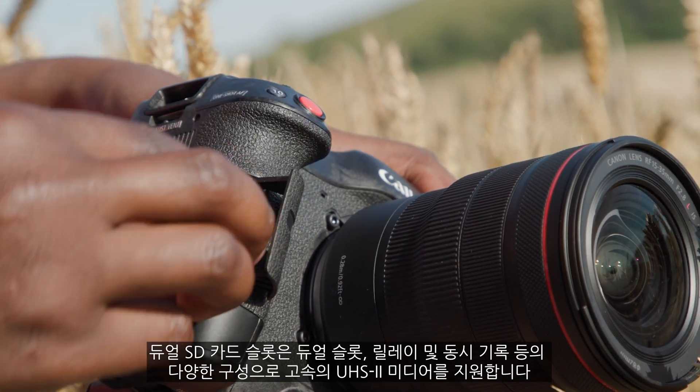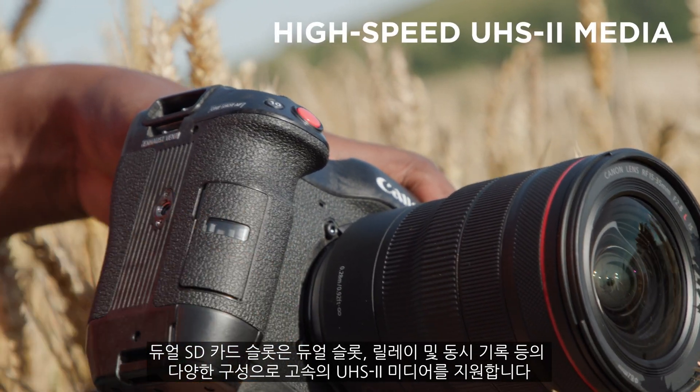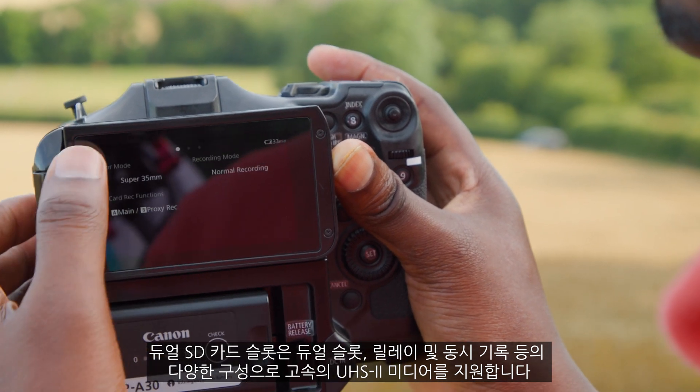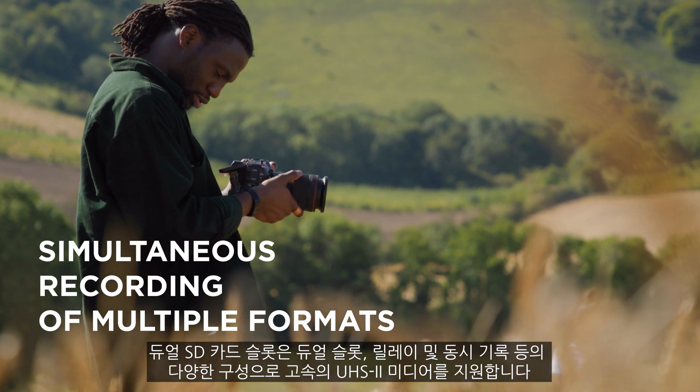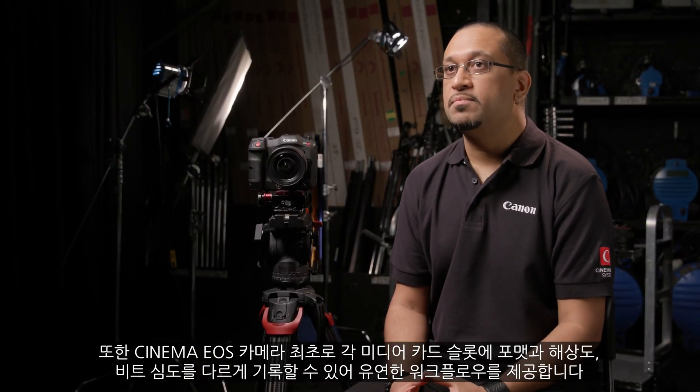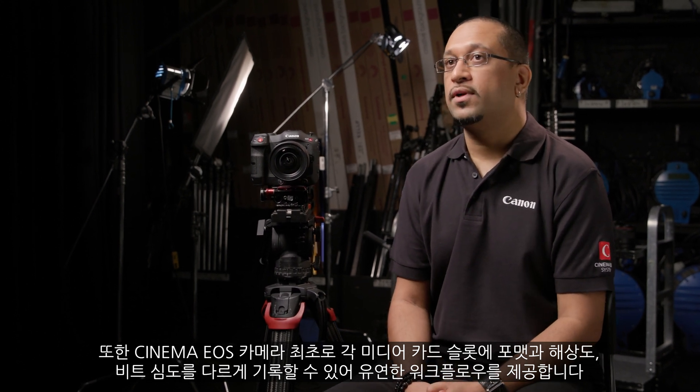The dual SD card slots support high-speed UHS-II media with a variety of configurations such as dual slot, relay, and simultaneous recording. For the first time in a Cinema EOS camera, it is now possible to record different formats, resolutions, and bit depths on each media card slot, offering a truly flexible workflow.